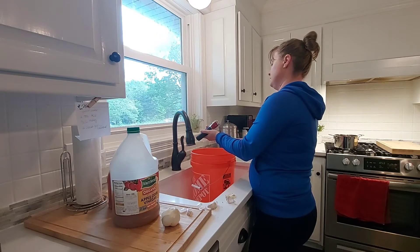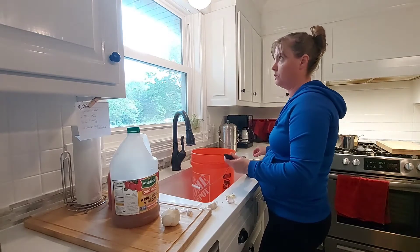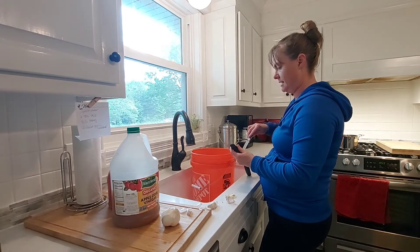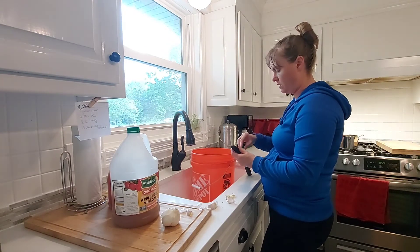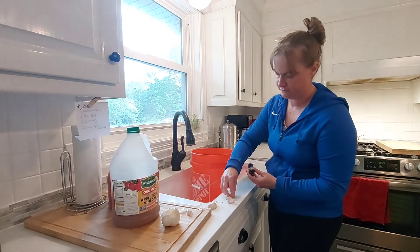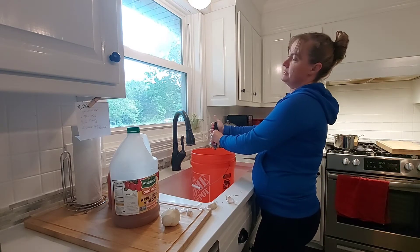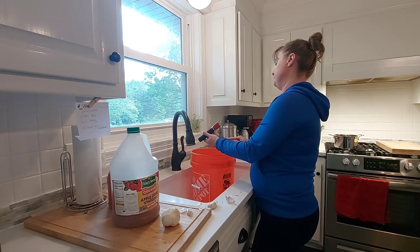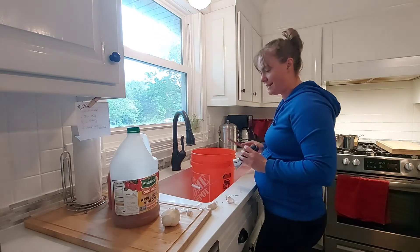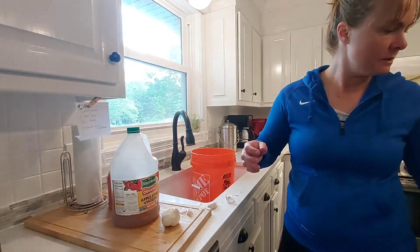I'll make sure it's cooled down before I give it to the chickens. They are doing so good — we've lost one out of this batch, and I think it just got smashed under a heat plate and suffocated. I don't think it had anything to do with being sick or a parasite. It smells like garlic honey — delicious, it smells like healthy chicken.